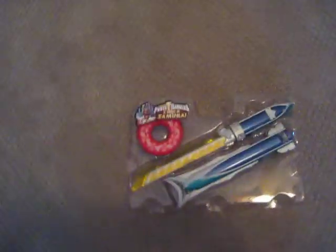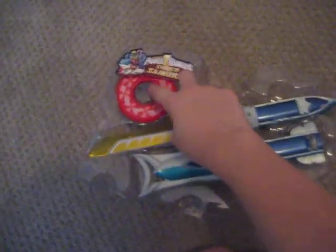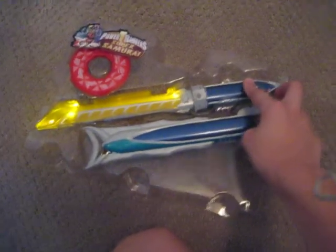I can't believe I taped this, but I guess I did. Alright, now we have it out of the package. You can see it's very organized. Has a secret disc. Barracuda blade still lighting up.